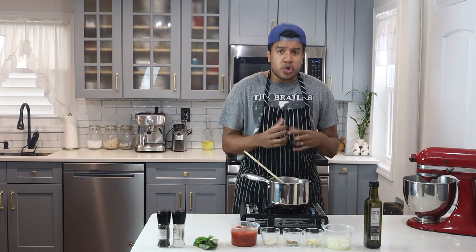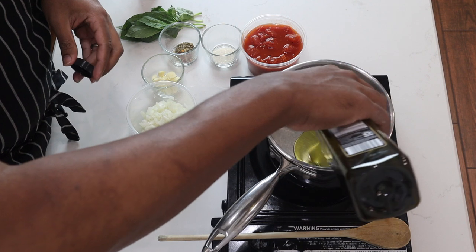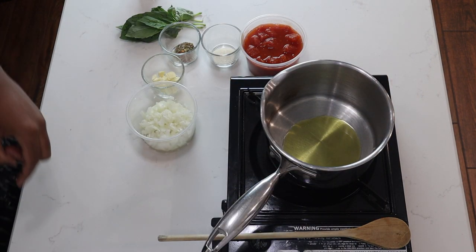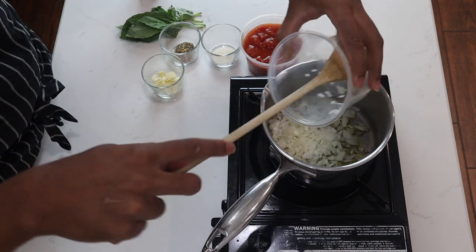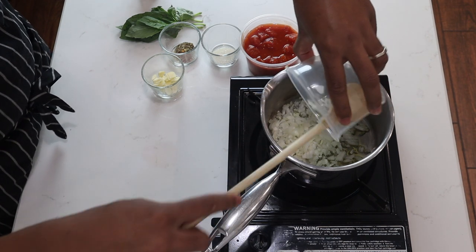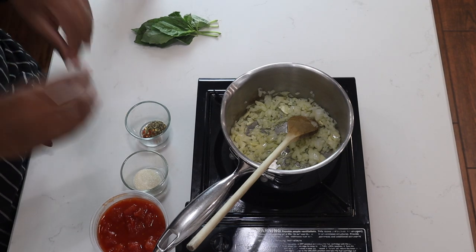I'll bring you in closer so you can see the cooking process. To the pot I'll add about a tablespoon of olive oil with the burner on medium to low. I'll add my onions and garlic and sweat them to bring out their sweetness and flavor — you don't want any browning. Sweat until they're nice and translucent and soft.